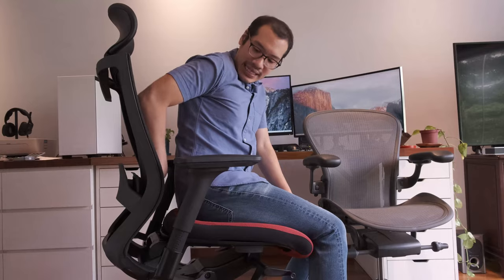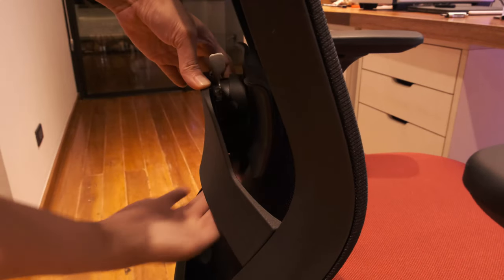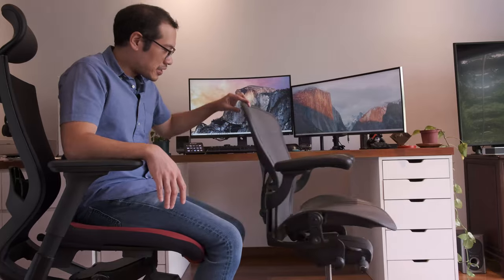My one complaint about the T50 is that the lumbar support is very firm — it's a pillow, but a very firm pillow. It is versatile: you can bring it up and down and increase or reduce the tension. I've reduced the tension completely and yet I still find it rather painful. I'm trying to get adjusted to the T50 as opposed to the Aeron.